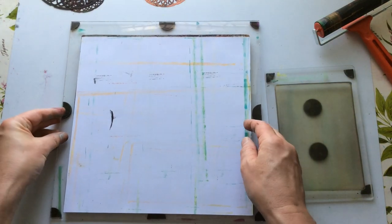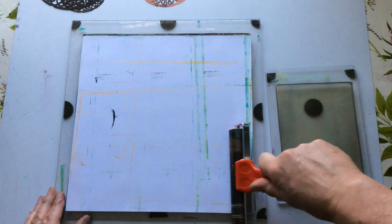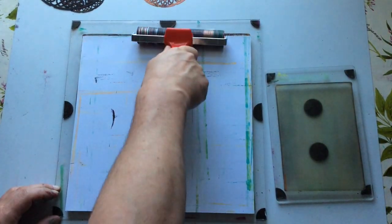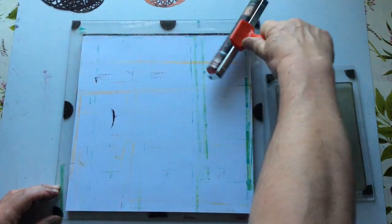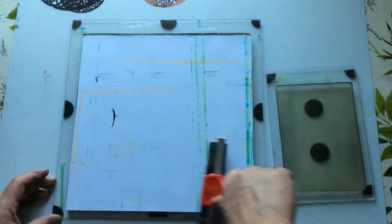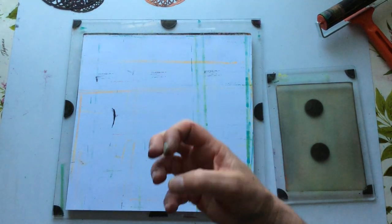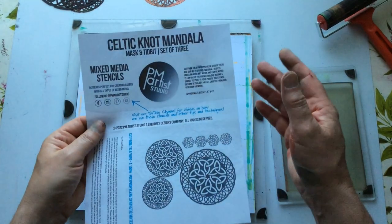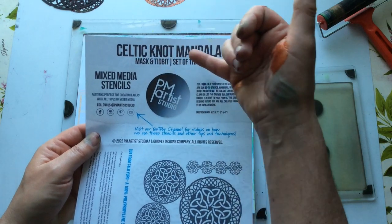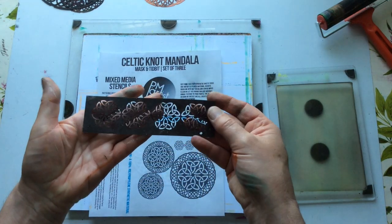I need to make sure I don't put the same size where the same size was before with the stencils. Let's give this a good press down. I'm going to take this opportunity to remind you what this is: this is Celtic Knot Mandalas, mask and tidbit set of three - these are the three rounds and that's the tidbit. I use that so often - I'm working on an artist trading card at the moment. I'm trying to get a real antique look to it.